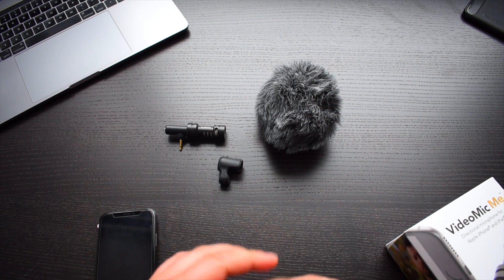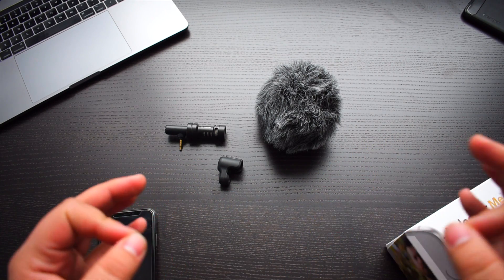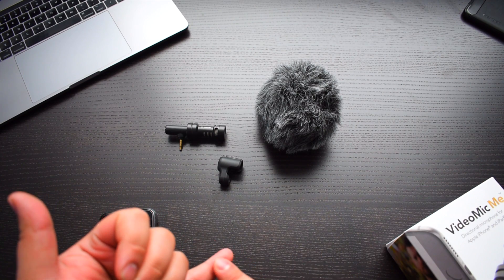So what I have here is the VideoMic Me. I've used this for approximately two months now. There are a lot of good things about this microphone and a couple of bad things. For starters, it's a really good price for what you get.